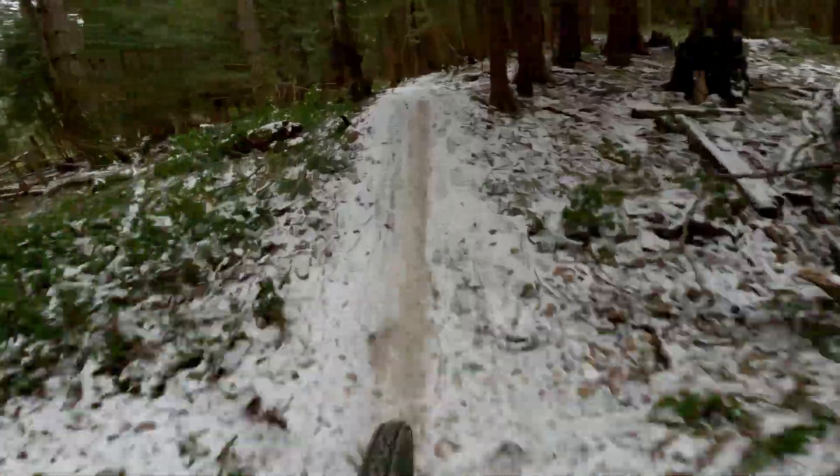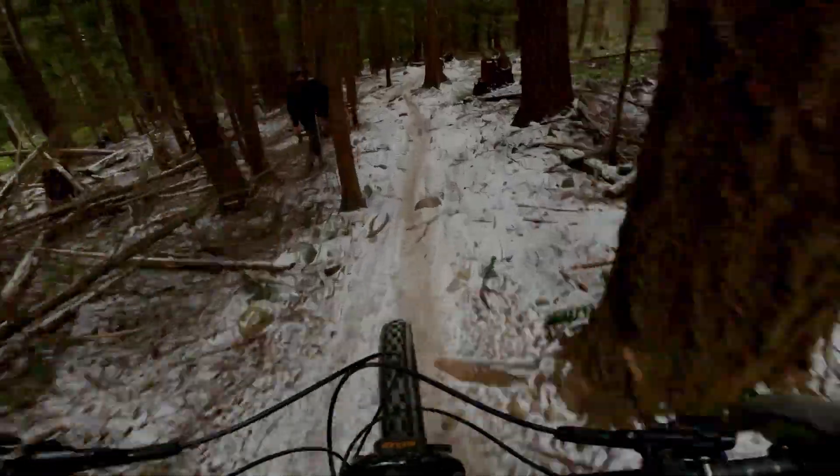This is why I believe it is one of the most versatile tires out there, especially when paired with the DHR2 in the rear. To get the most out of the Assegai, I would recommend it in the MaxxGrip compound. If you're a rider that prioritizes descending, this is the tire for you.